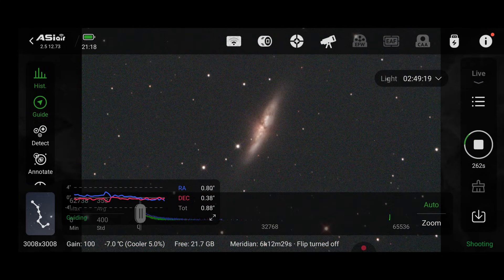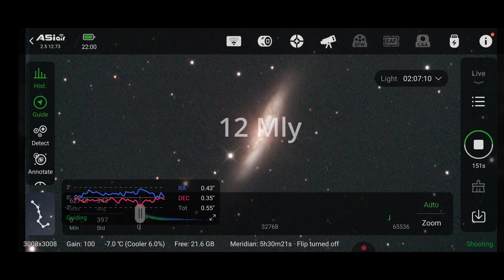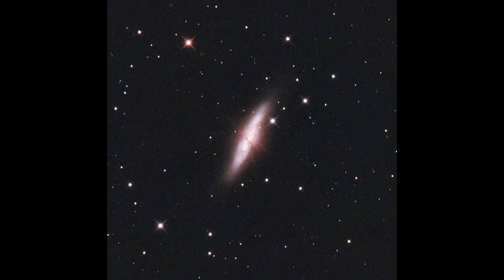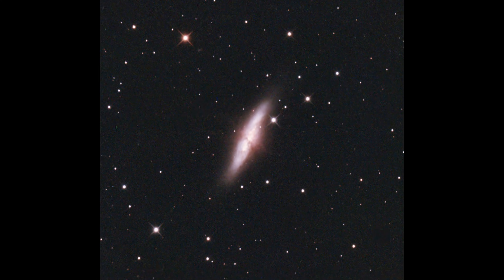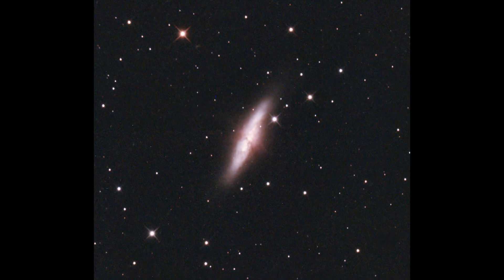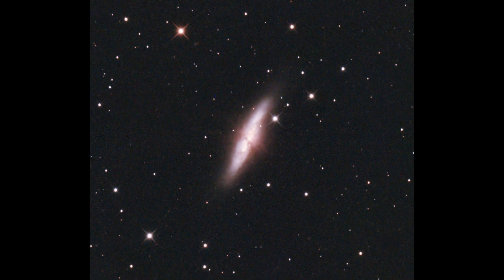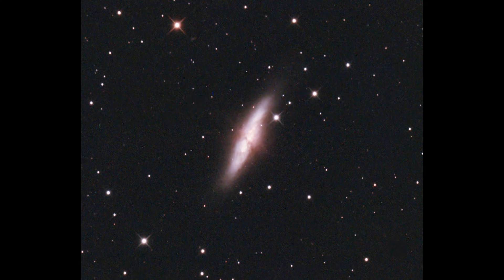It would be rude not to visit M82 while we're right next door. This one's also known as the Cigar Galaxy, probably for obvious reasons looking at the image. It also lies at about 12 million light years away — slightly further out than M81 at closer to 11.7 million. Its close interaction with M81 has triggered an intense burst of star formation, driving huge streams of glowing hydrogen out from its core, gradually reshaping the galaxy. Looking carefully at the image, we can just about make out these hydrogen alpha outflows from the centre of the cigar.